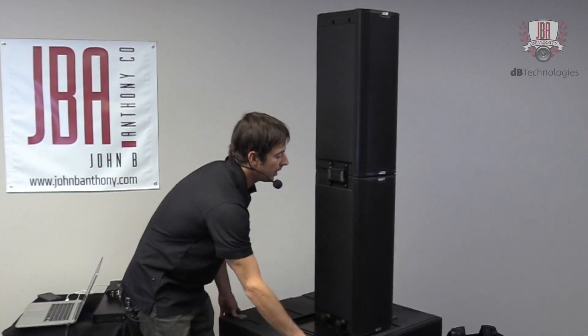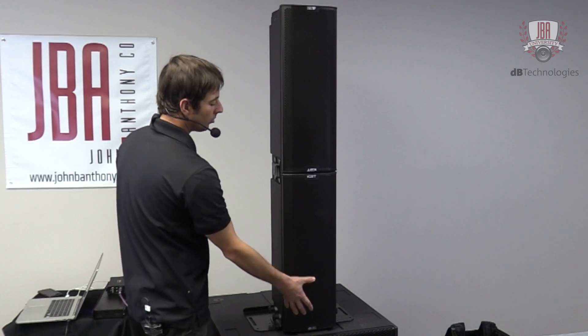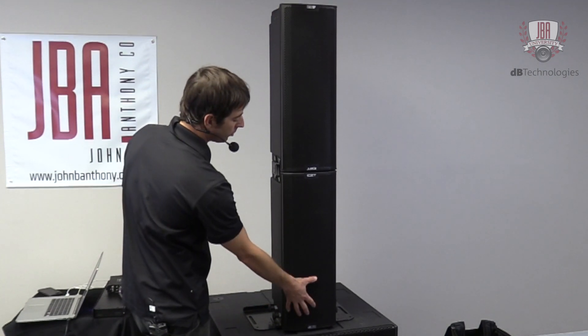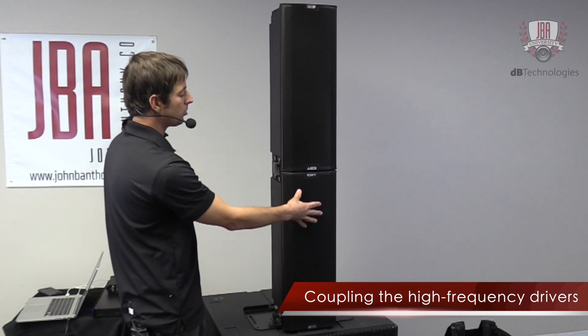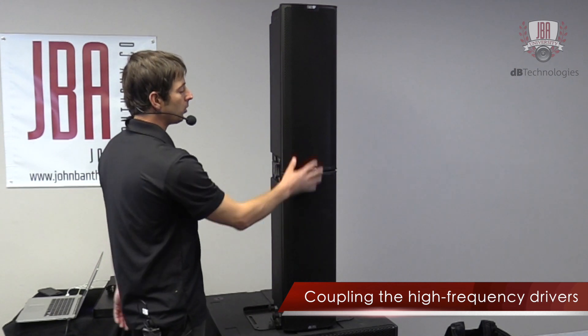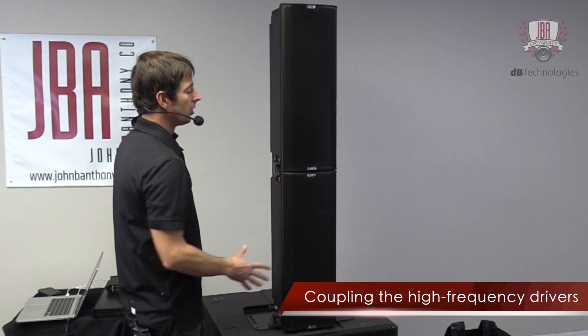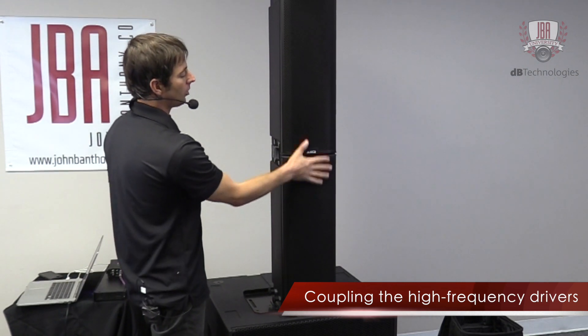The reason why these are upside down is: on the Ingenia 2, you have an eight-inch low-frequency driver, another eight-inch low-frequency driver, and then a single one-inch exit compression driver. When you pair two together, you want the high-frequency sections coupling together. So by having this one upside down, now you have your high-frequency section all right here in the center.